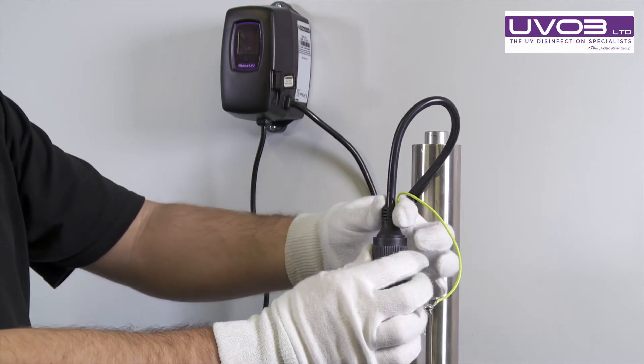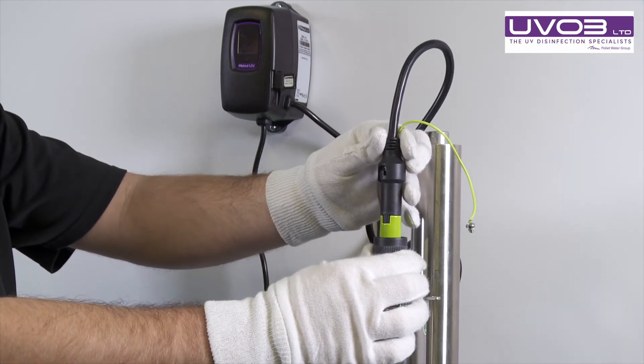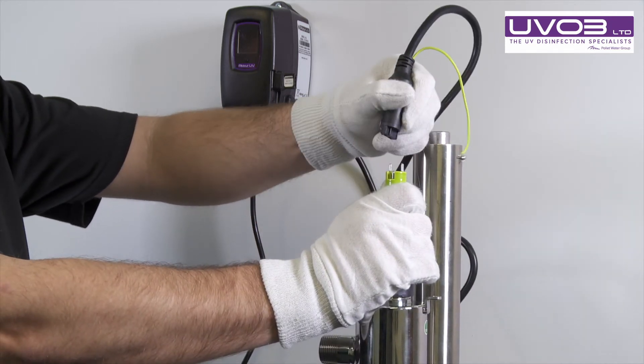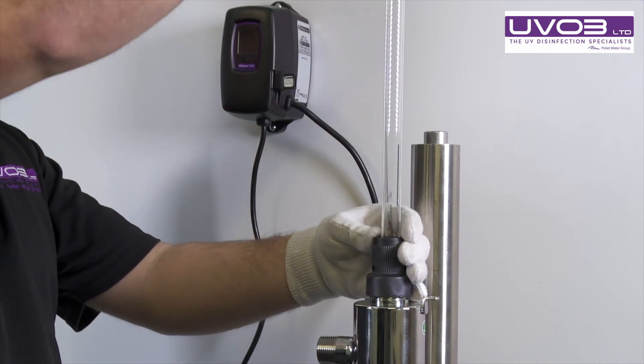Once we release the lamp, there is a spring so it will spring out at you, and you can let go. Once we release the lamp, take the connection off and carefully remove the lamp from the system.